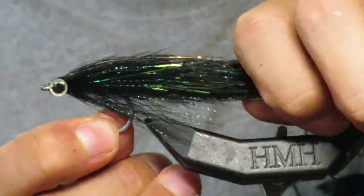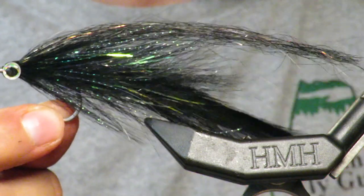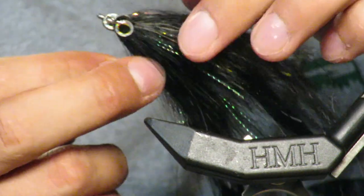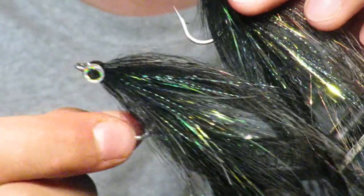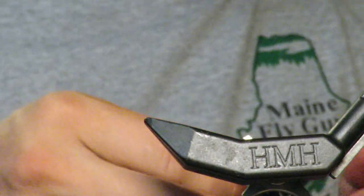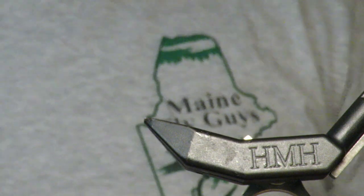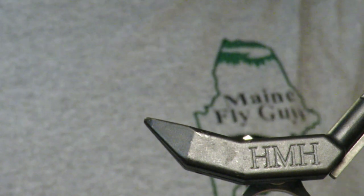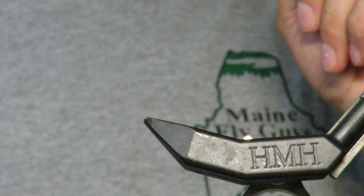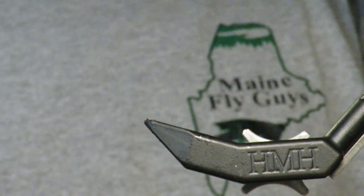And there you have it — this beautiful black baitfish. I love black, it's such a great color. Look at that silhouette. These are very durable — you can catch a lot of pike or bass on these and they hang around. They don't really deteriorate. Great pattern. Hope you guys enjoyed this. If you haven't, check out our podcast 'In the Film' — pretty much anywhere you get your podcasts, even on Amazon now. We're growing in listeners and really appreciate that. We discuss relevant fly fishing topics and try to put our unique spin on them. Thanks for watching.